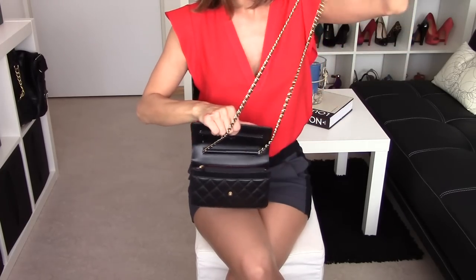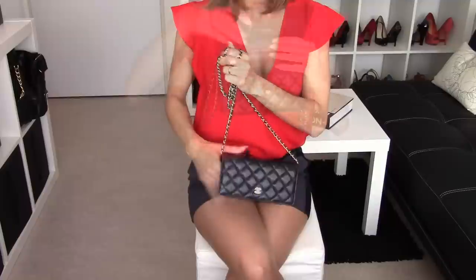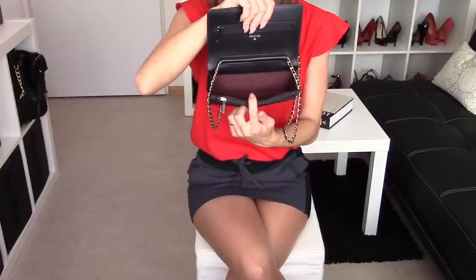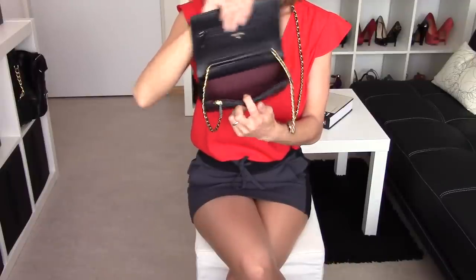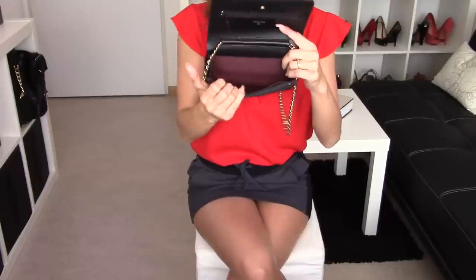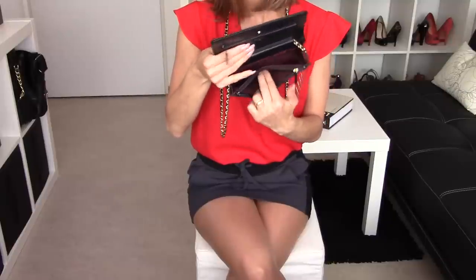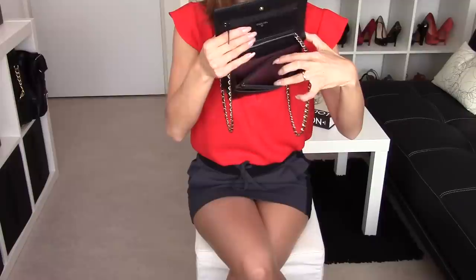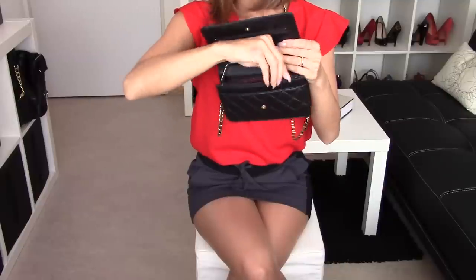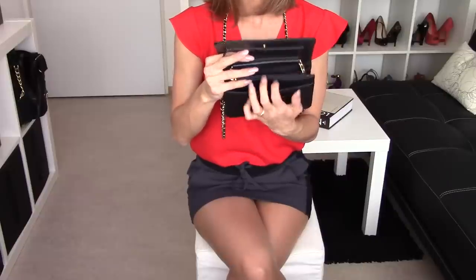It comes with this very long gold chain to use the bag as a crossbody bag. The inside has a few card slots — it is in a red burgundy lining and has six card slots: three on one side and three on the other side, and then one big main compartment. It also has a beautiful zipper compartment where you can store your cash or coins, lined as well with the red burgundy lining. On the front of the zipper compartment you have another slot to store coupon cards or whatever you need.